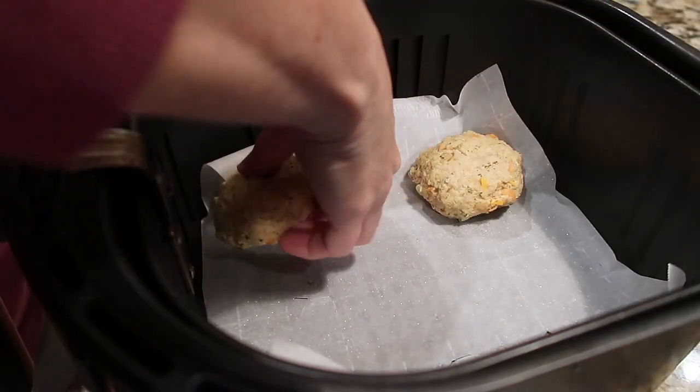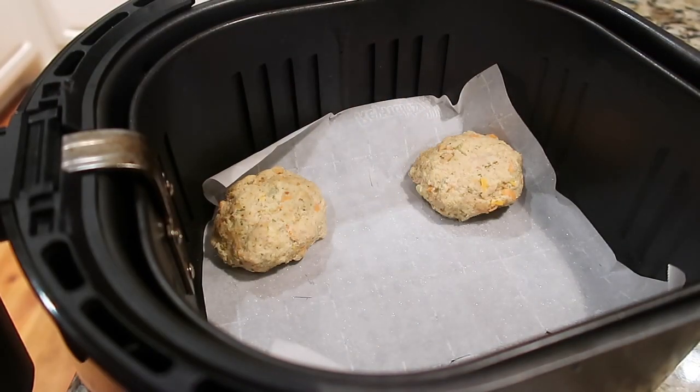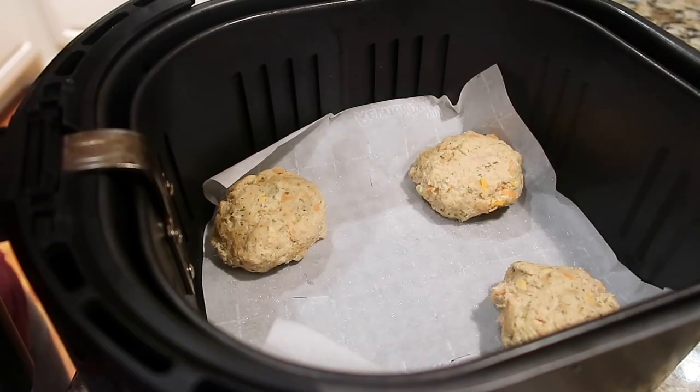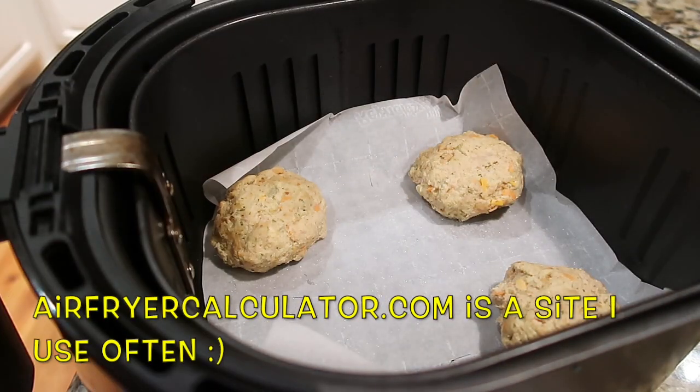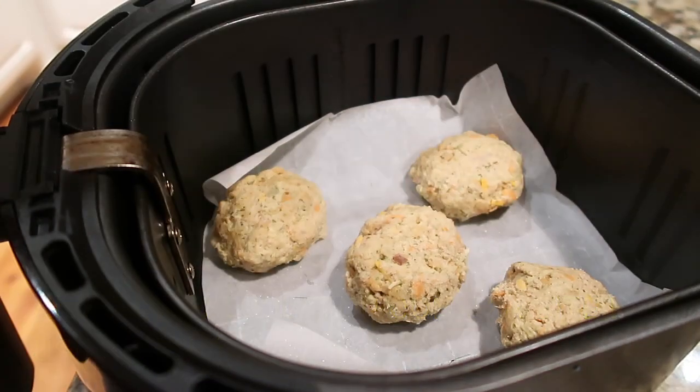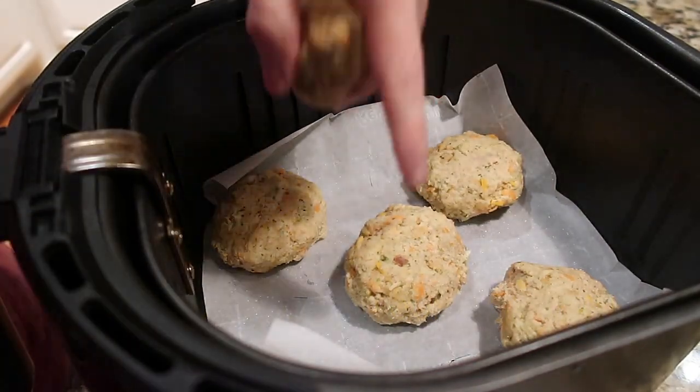I've only ever pan-fried these tuna patties and have never done them in the oven, so I don't have an exact time and temperature. I have a handy oven-to-air-fryer converter, but I'm just going to fly by the seat of my pants on this one.